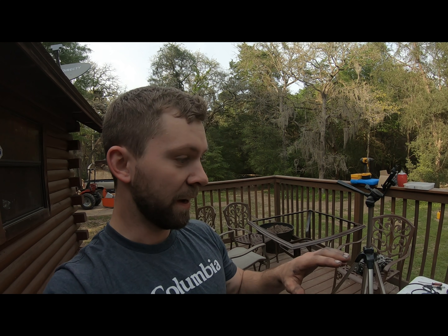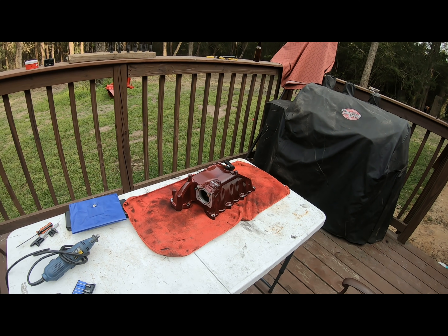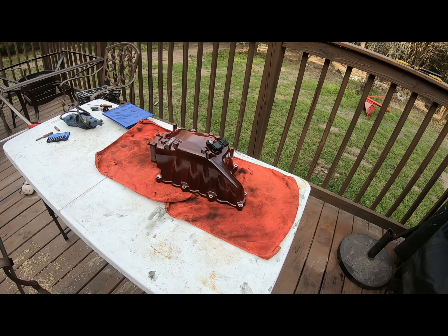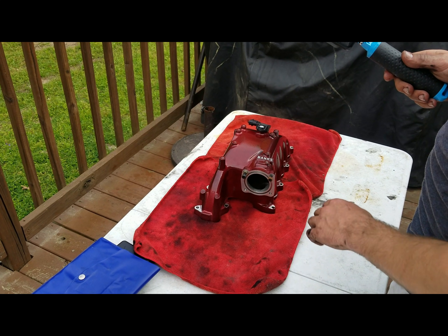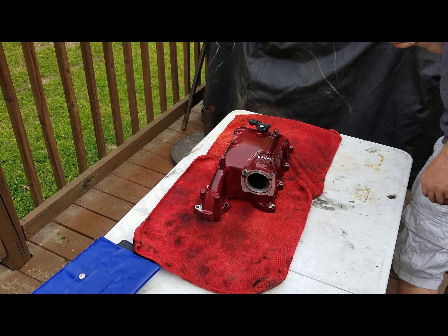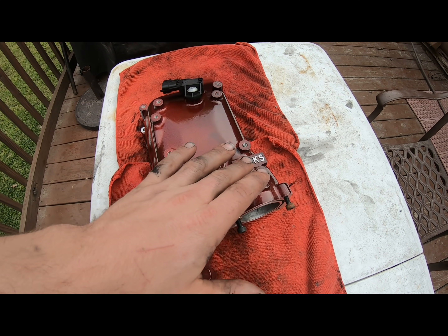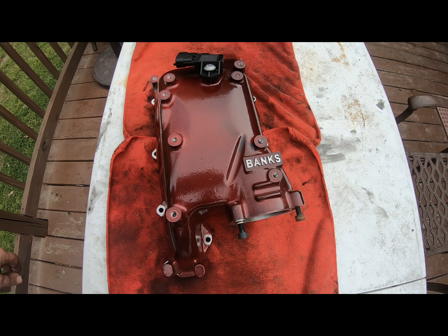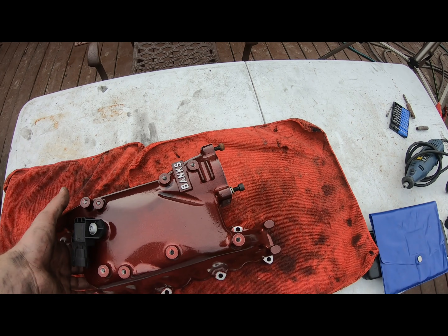Alright, the moment y'all have been waiting for — maybe, maybe not — but my intake manifold. This intake manifold is by Banks. Shout out to Banks, they did a really good job on this. They have the only one on the market right now, so I'm pretty pleased with it. It is powder coated by yours truly — did a pretty good job, I know. I got the MAP sensor installed already. I did a little machine finish on the Banks there — I think it's a nice touch. Looks good. I went with this red — that's what my intake color is going to be in my turbo.